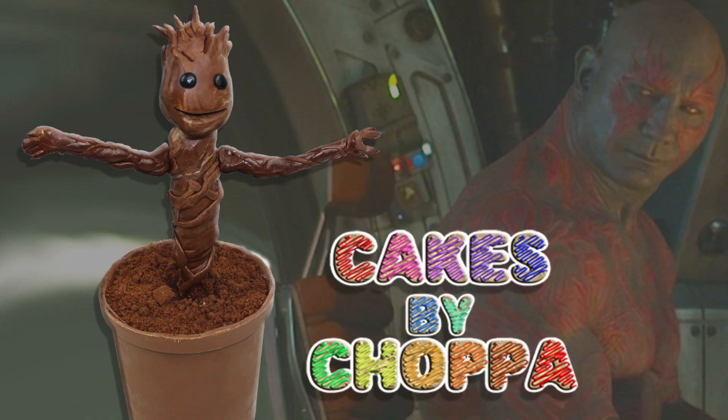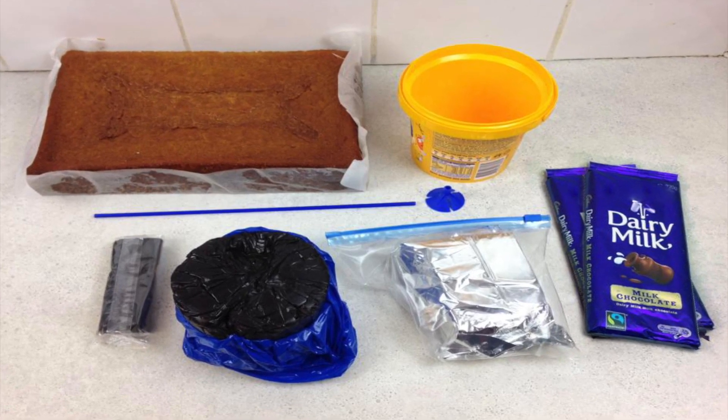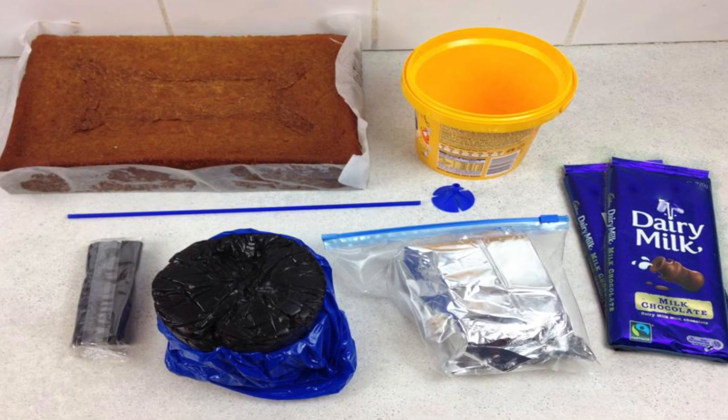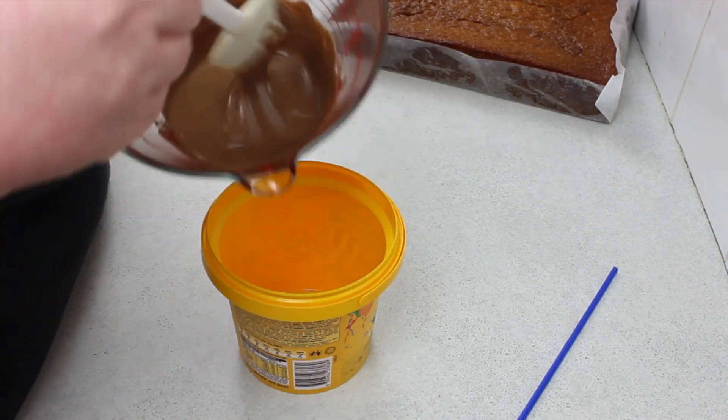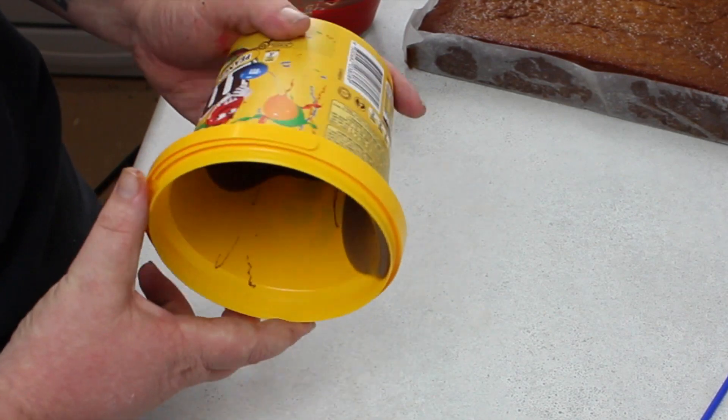Thanks for that Damie, here's your dancing baby Groot cake from Guardians of the Galaxy. Guys, please check out Damie's links — they're all in the description. What you're going to need for this cake is two blocks of chocolate, some vanilla fondant, some chocolate fondant, black fondant, a balloon stick and mount, an empty M&M's party bucket, and the cake of your choice.